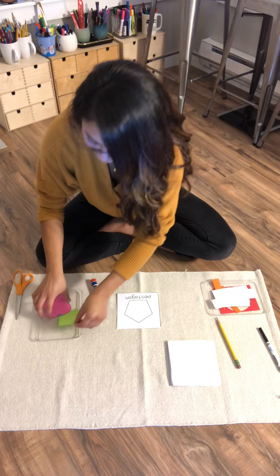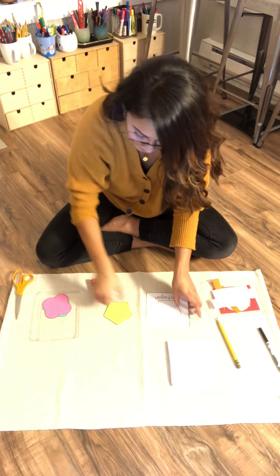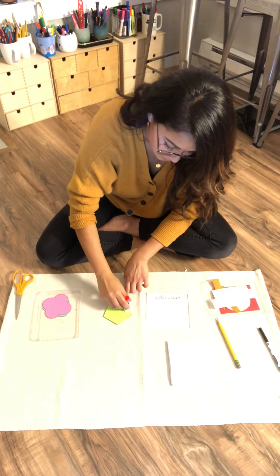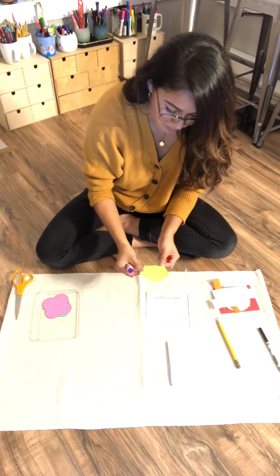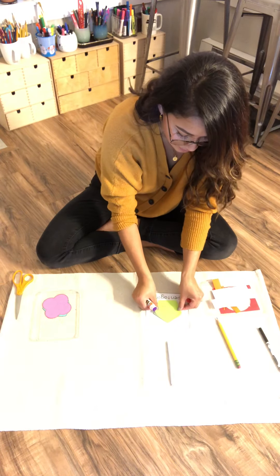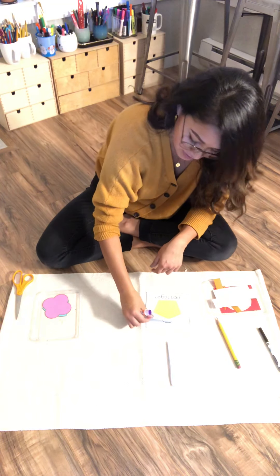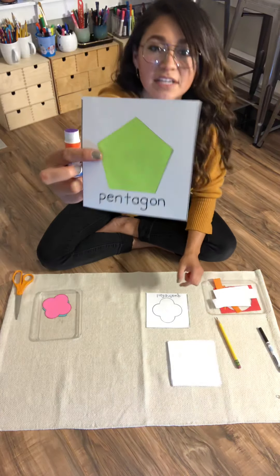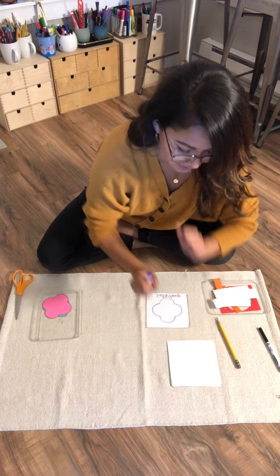Now on to Pentagon. Let's glue Pentagon. All right, pop it on. Awesome possum. Pentagon. Flip it upside down, back behind trapezoid.